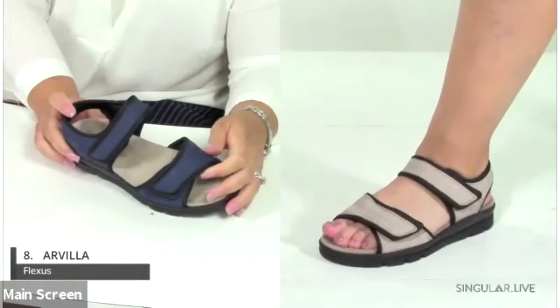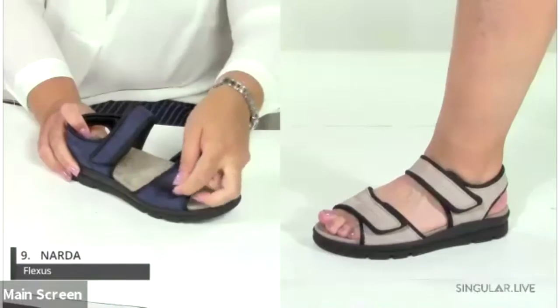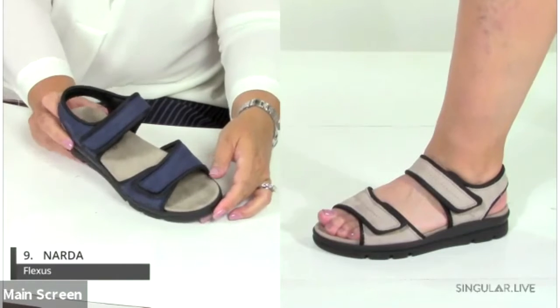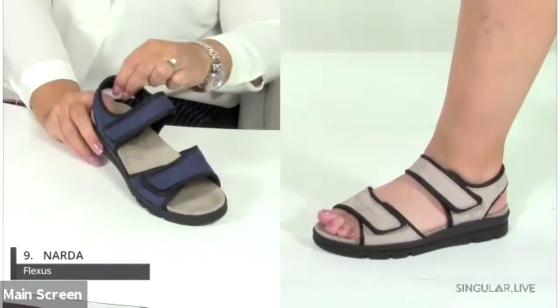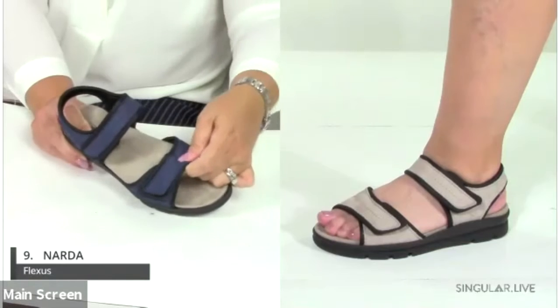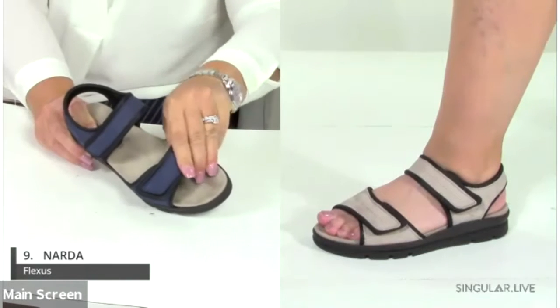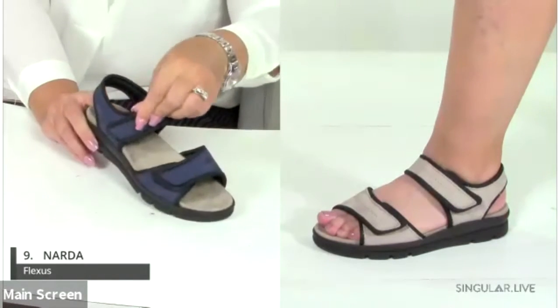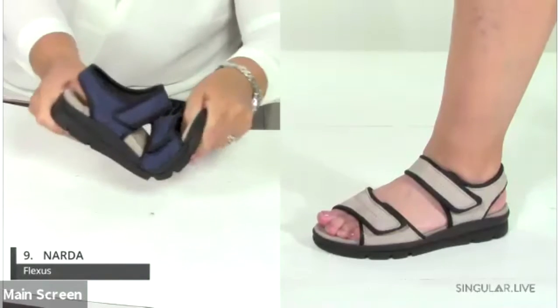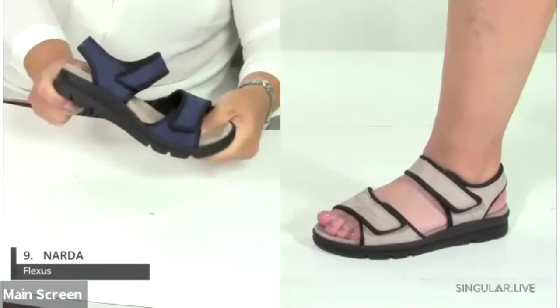The Narda is a new style, but we've done so well with looks like this. You can see how comfortable it looks on foot — incredibly flexible with a very soft material. It has two points of adjustability, a removable footbed, and lots of cushioning.